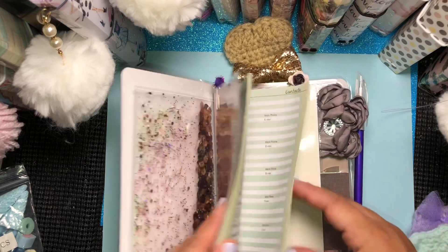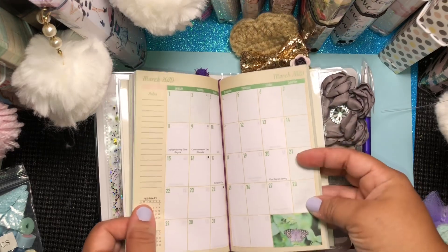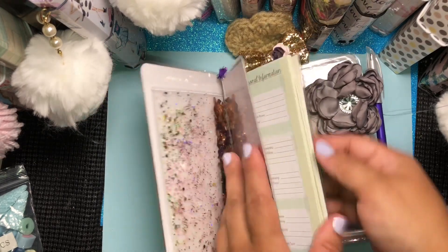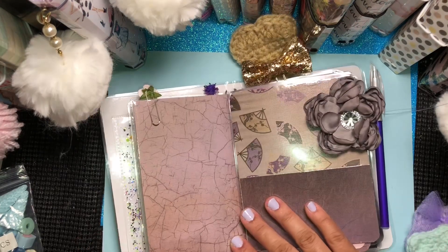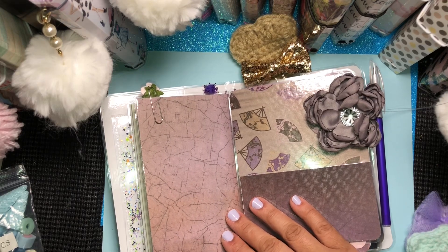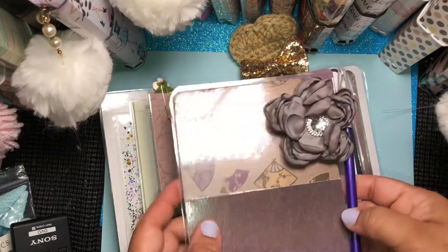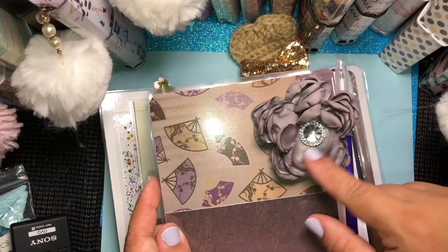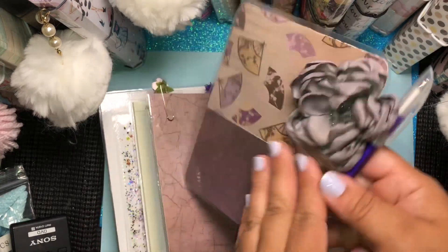This is your planner, and it's from 2019 to 2020 — all the pictures are butterflies. Here goes another flower paper clip. The next thing you see here is your page marker, and the pen is just being held by a cute Hobby Lobby flower. It has a pocket here, and that's the way it looks at the back — sorry about the glare.